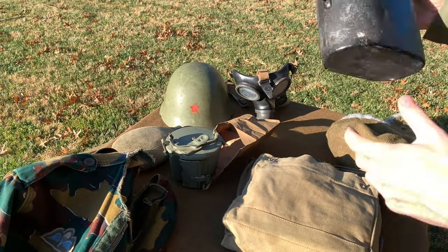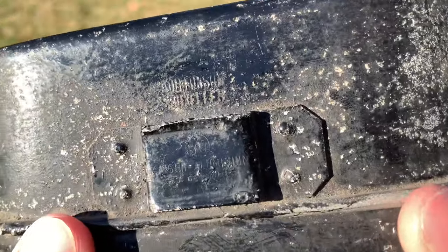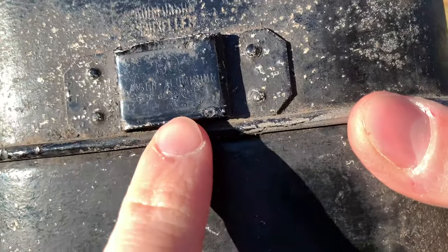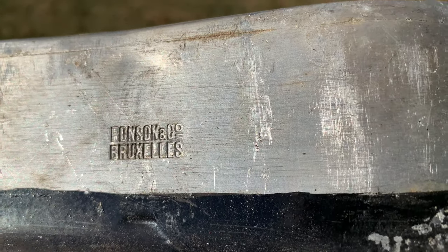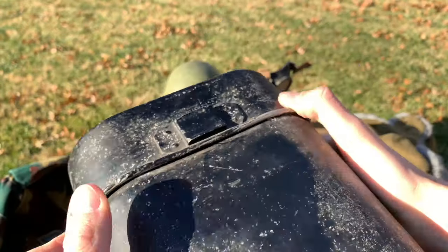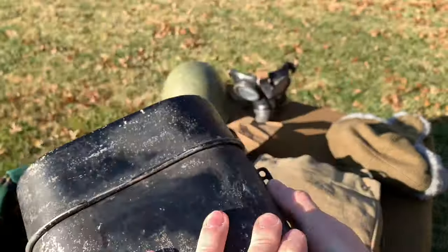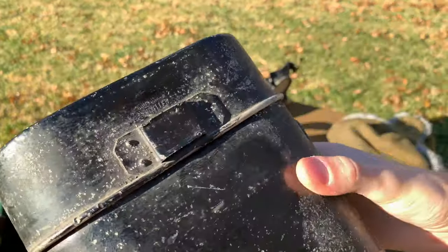This is either a World War I or World War II Belgian mess kit. You can kind of make out 'Brussels' there and the maker's mark right there. Just a typical mess kit, bigger than your German ones — at least bigger than the World War II German ones. Missing the handle, but considering that these are fairly hard to find, I'm pretty happy to have it. Original paint and everything.